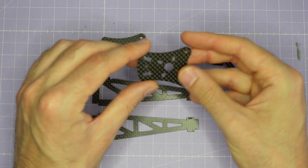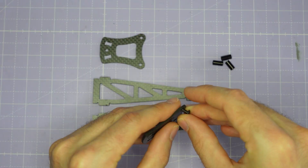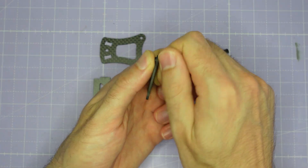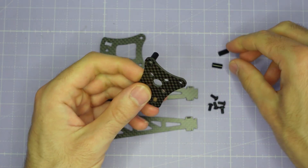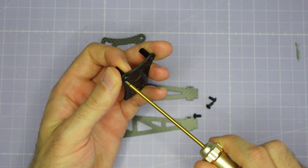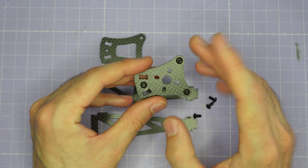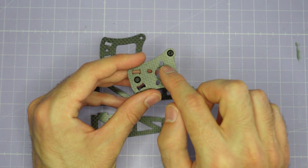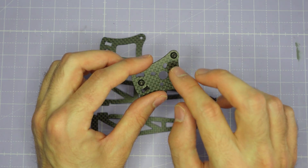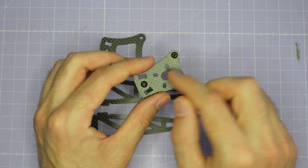To start with we're going to install all of the standoffs onto the top motor mount plate using some of these screws. Assemble the standoffs onto the screw by hand and then just a quarter of a turn of a driver will snug them down really nicely. At this stage you might also want to install your motor on top of the motor mount plate. You can get to the screws after you've built the arm subassembly, but you may just find it easier to install the motor now.